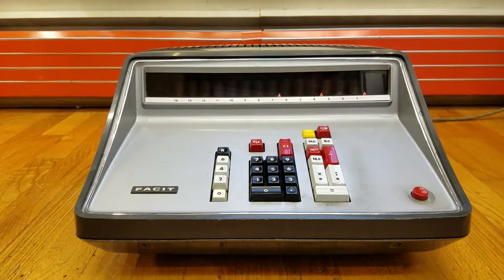This is the FACET 1122 desktop calculator. It was released in 1966 and the original price was between $1,100 and $1,200. To put that in perspective, in today's money that would be between $8,000 and $9,000 for nothing other than a generic full-function calculator with memory.